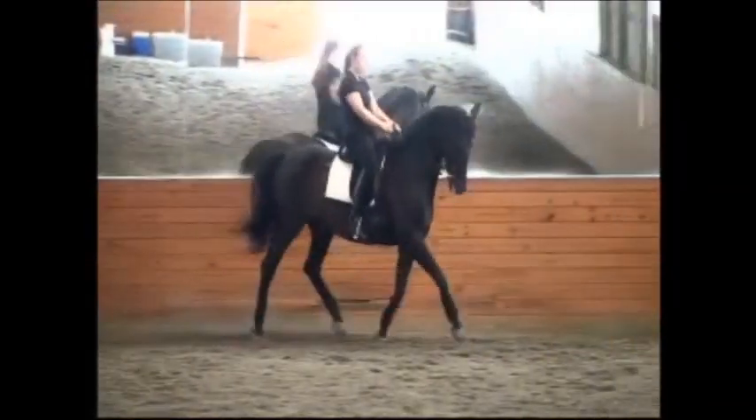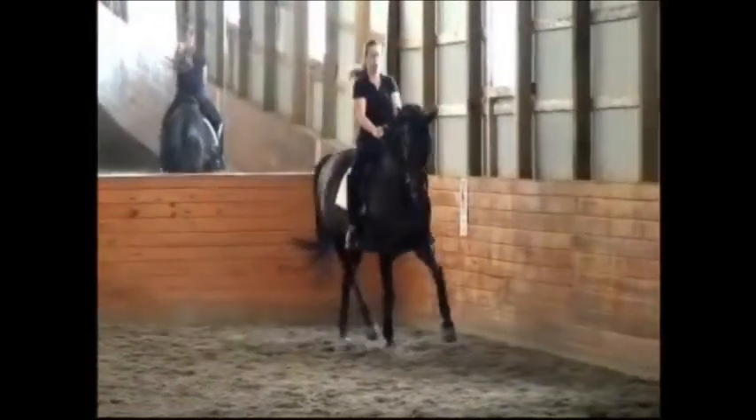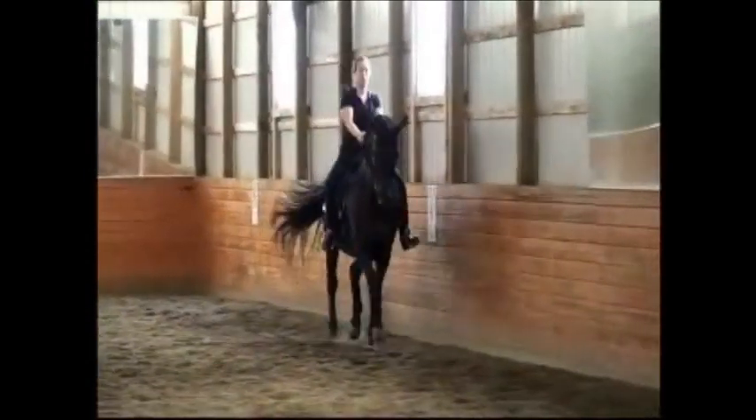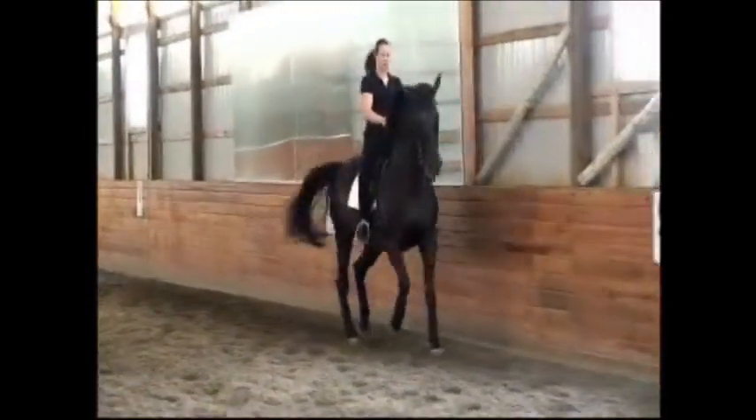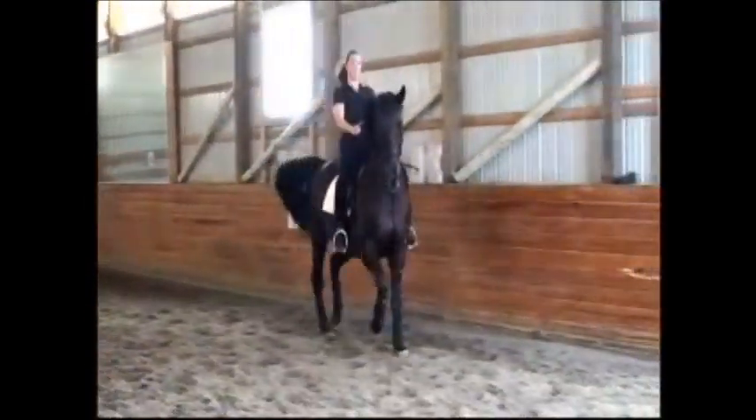Much seat. Just follow. Good. Medium. Half the way down the long wall. And now pick it up. Don't take back. Go forward. Good.